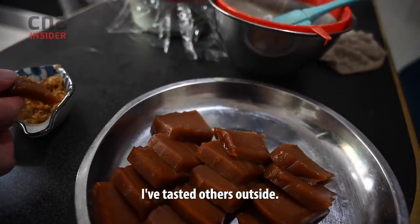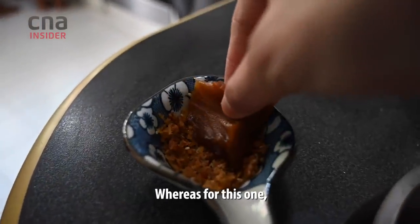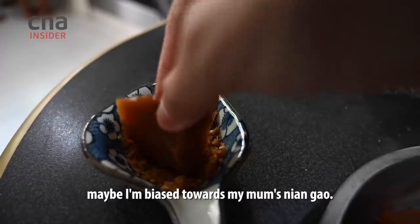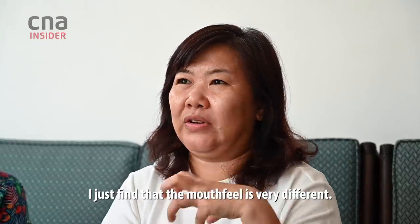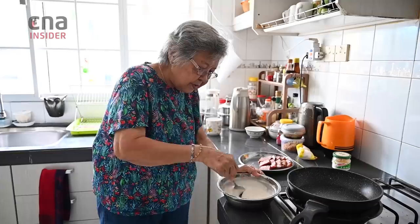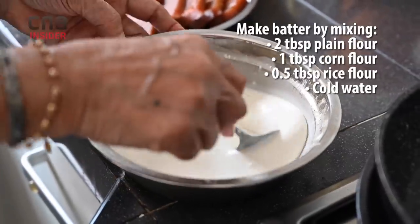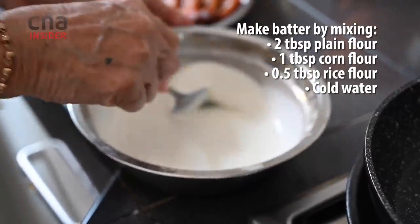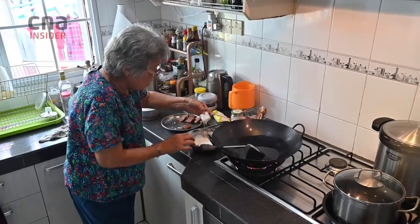I've tasted others outside. Sometimes it sticks to your teeth, or it's too hard. Whereas for this one — maybe I'm biased towards my mom's wing gau — I just find that her version is very different. There's also oil in the batter; I put a little oil in the batter.